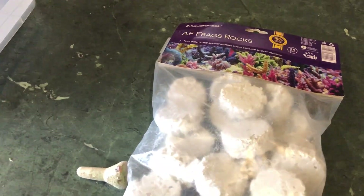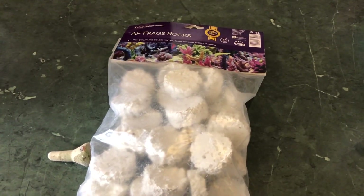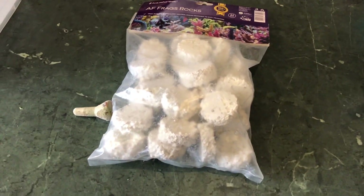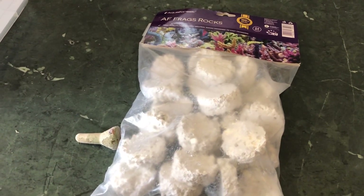The next thing I want to point out with these Aquaforest frag rocks is the value. They come in a pack of 24, and in Australia they seem to retail for less than 20 bucks, which means for a giant size frag they're less than a dollar each — which is really good.